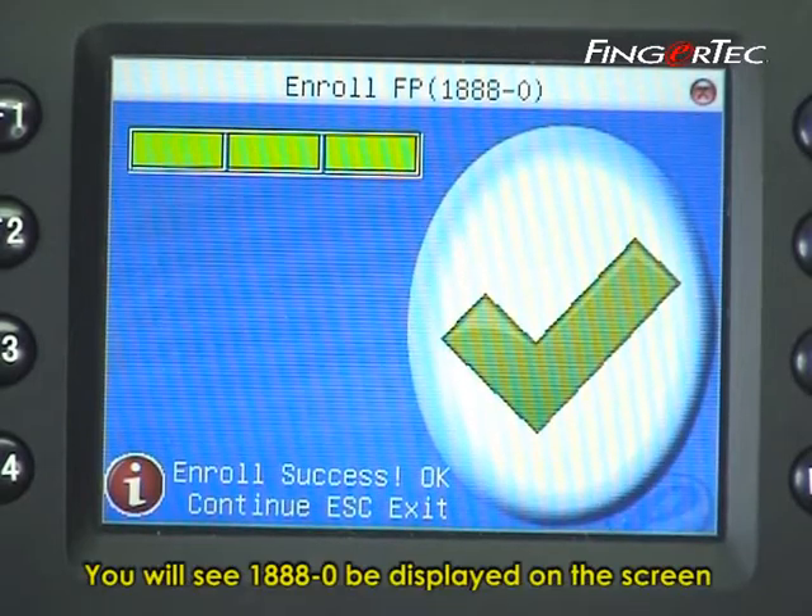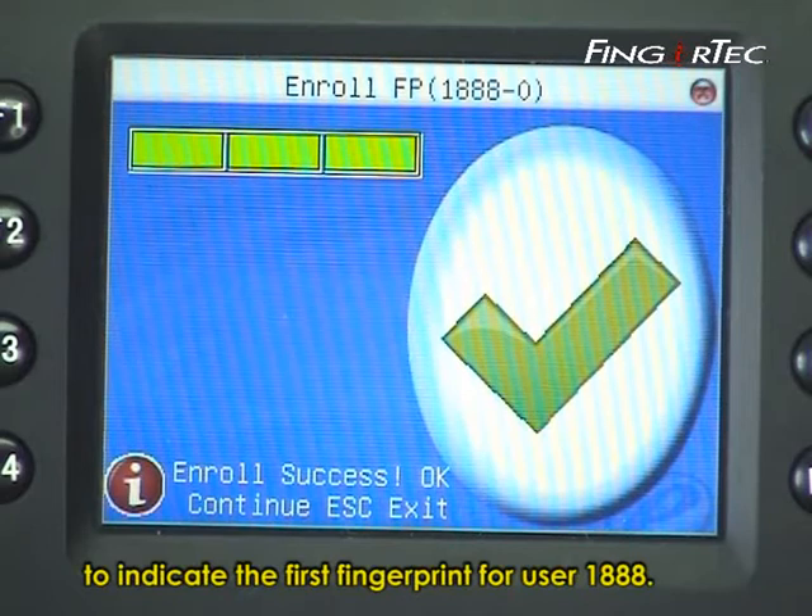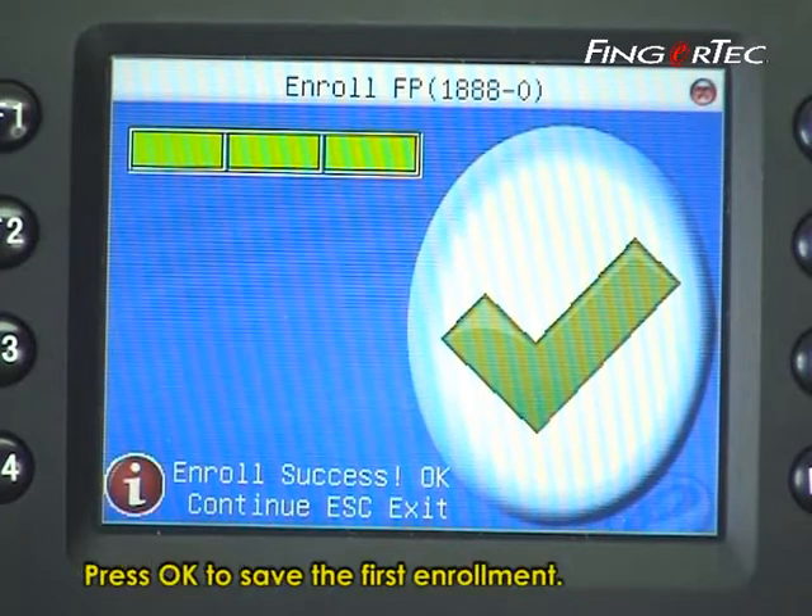You will see 1888-0 displayed on the screen to indicate the first fingerprint for user 1888. Press OK to save the first enrollment.